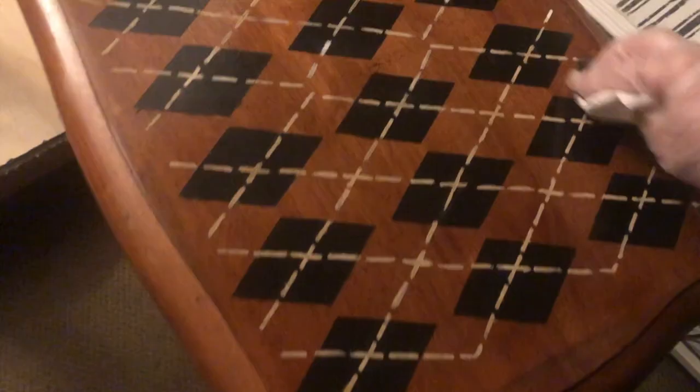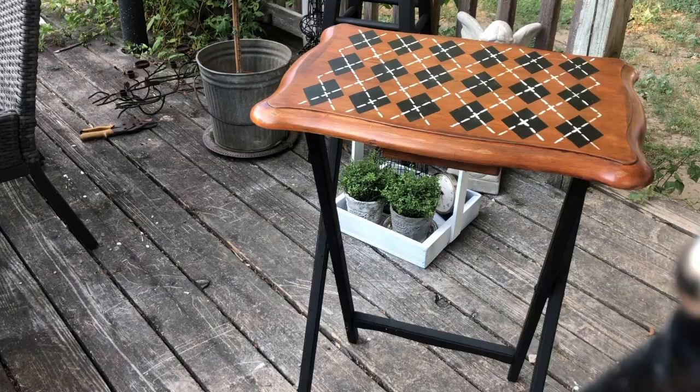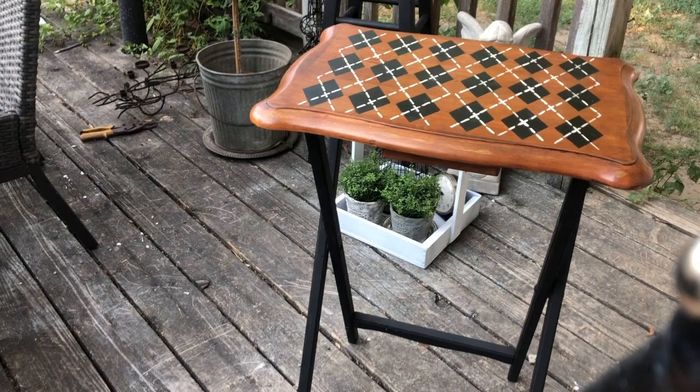Now we're going to take our stain and tone down the white a little bit. This gives it a really finished look and I really love how it turned out. The only thing left is to put a coat of polyurethane on — this will just protect all the work that we did.